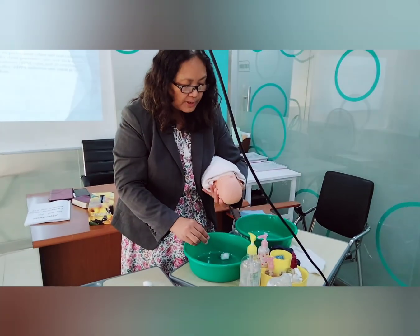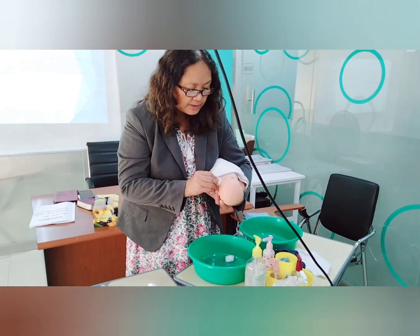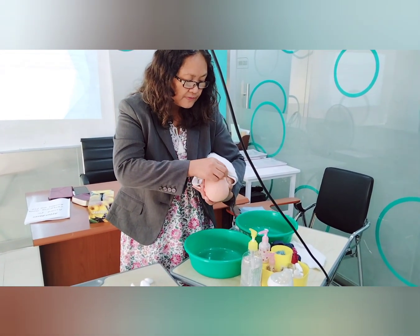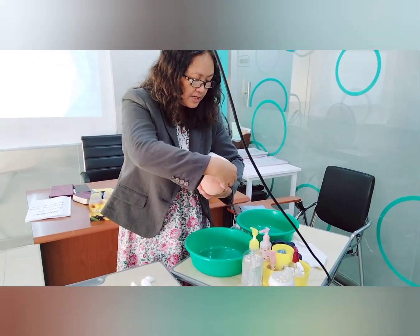The third cotton ball is used to clean the face in an S-direction. Discard. The last cotton ball is used on the other side of the face, making an S back to the ears.